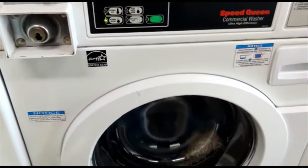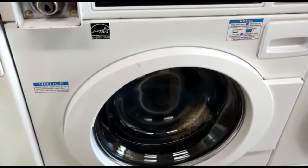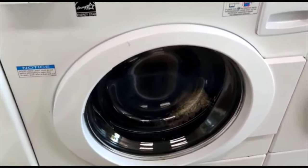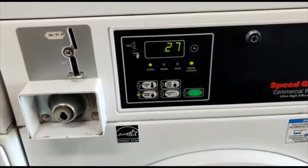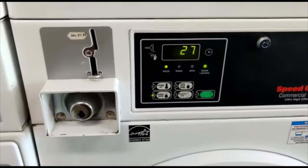I think the machine should have started — yeah, it's starting! I don't know if you can see it, but it started. So the timer over here is 27 minutes, so we'll come back after 27 minutes and take the clothes.